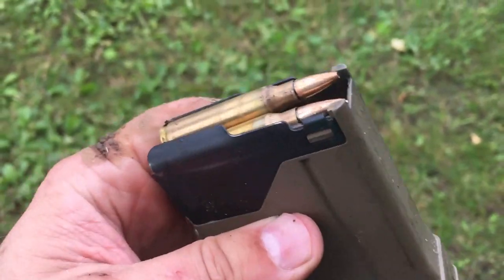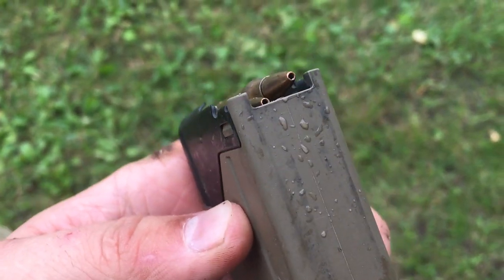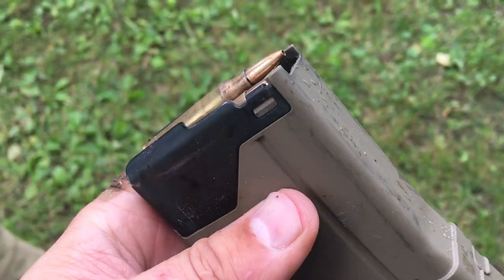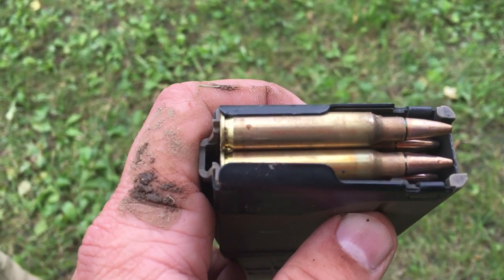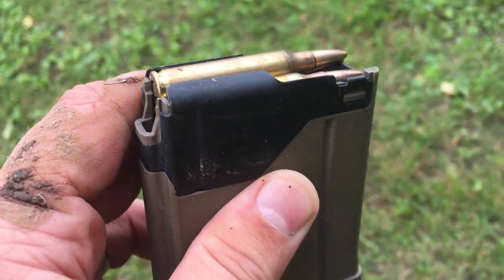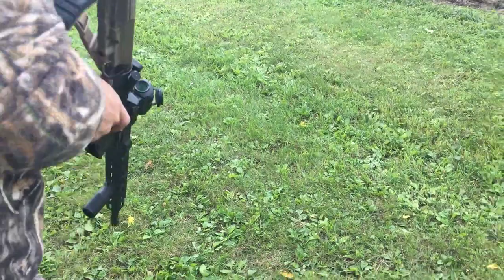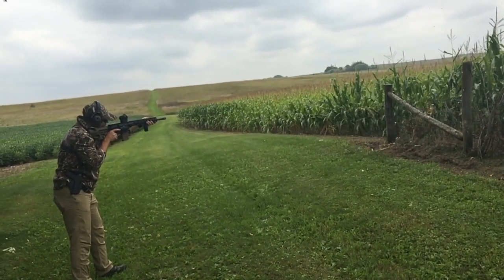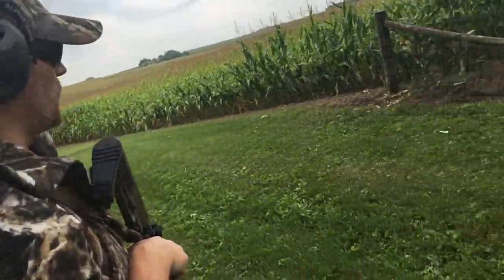Last but not least — Mark 318. This is a 62-grain open tip match round, the only OTM round out here today. The Marines used this for a while. The goal is that the tip fragments well but the base is solid, so you get good fragmentation on the tip but good penetration on the base. I don't think we're gonna get as wet as before, but we'll see. 62-grain Mark 318 OTM — yeah, they didn't shoot as much water to the rear.